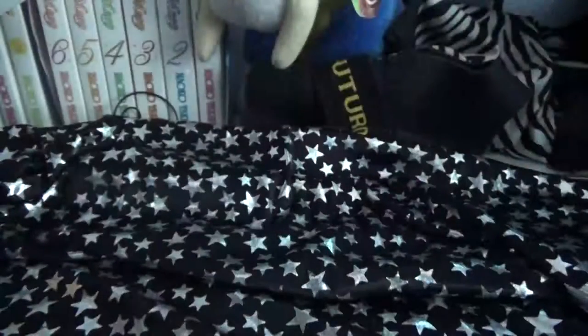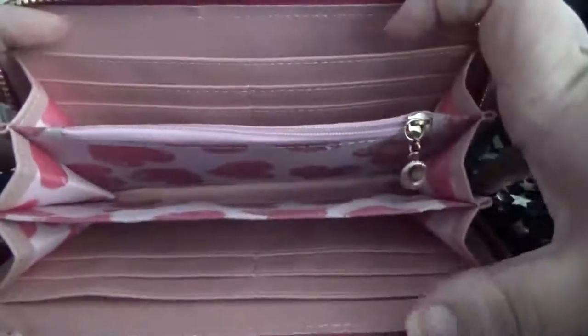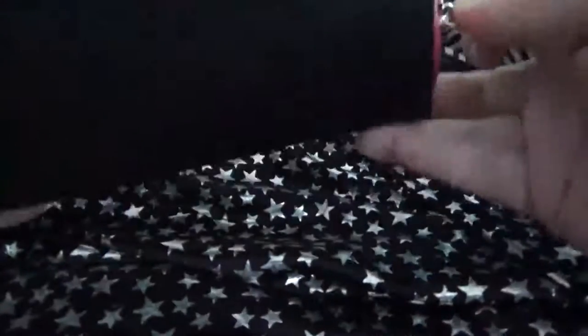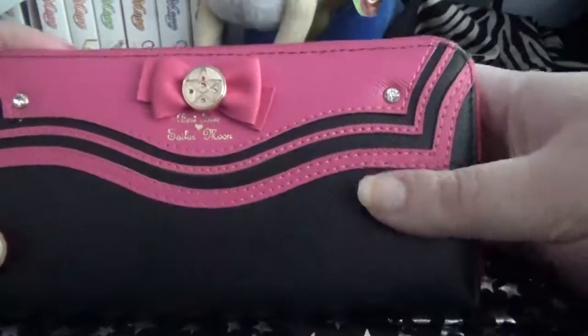Let me just turn it around so you can see the other side. It's the exact same thing — empty space, several card slots, and this big empty slot back here. For somebody who can't afford a $200 wallet with the real Samantha Vega, this is a pretty good option. The front looks pretty damn decent, I think.